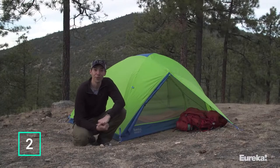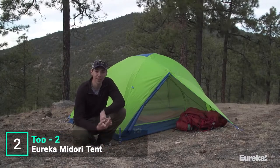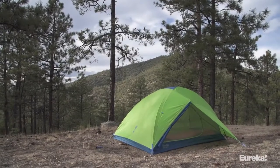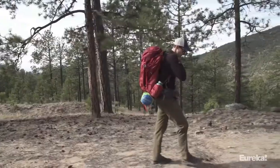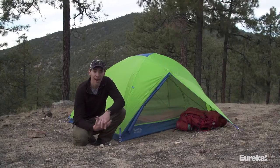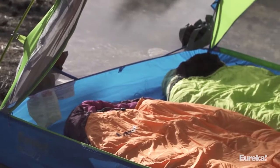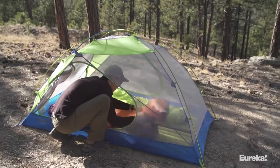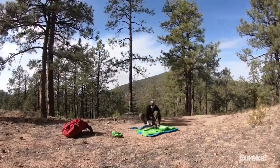Today we're talking about the new Eureka Midori series of tents. This is a brand new backcountry tent from Eureka — it's all about maximizing space without adding any extra weight. The Midori is brand new for 2018 and comes in both a two and three-person size. It's a fantastic choice for a two-person three-season backpacking tent because of how much livable interior space you get for how lightweight it is.